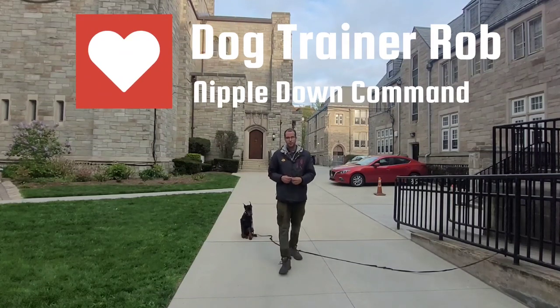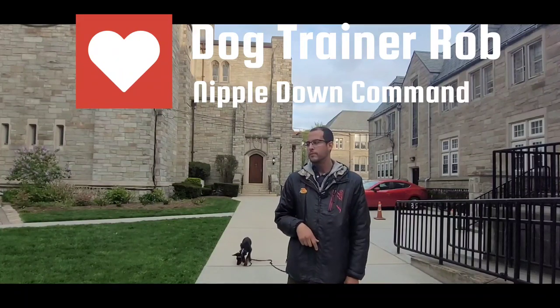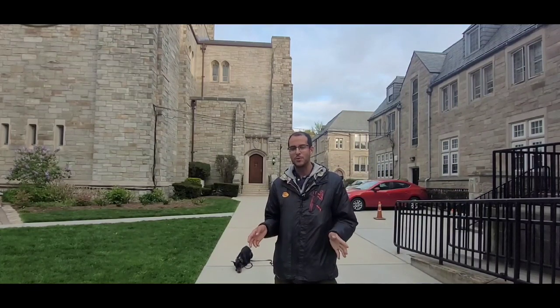If your dog does not DOWN when you twist your nipple, then you don't have an obedient dog. I saw this from the American Canine Standard and I thought it was hilarious, so I just wanted to do it too.